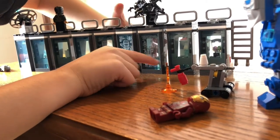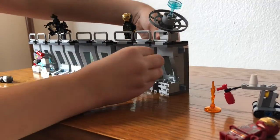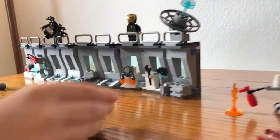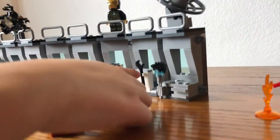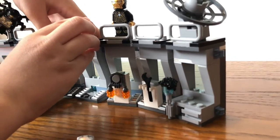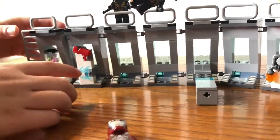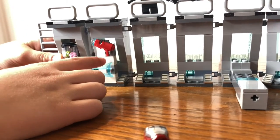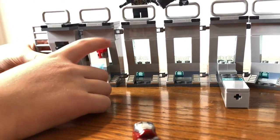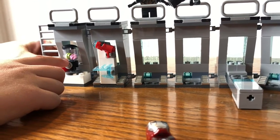And you can turn it back around. You can see over here this is a place to put Tony's hair when you're not using it. And over here you got a wrench, and over here you got a jet pack. And then over here you have some weapons — this blade, a blaster, and a mixer.